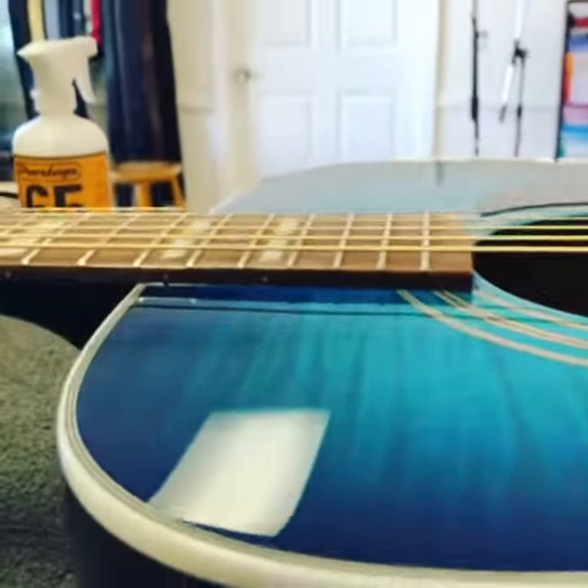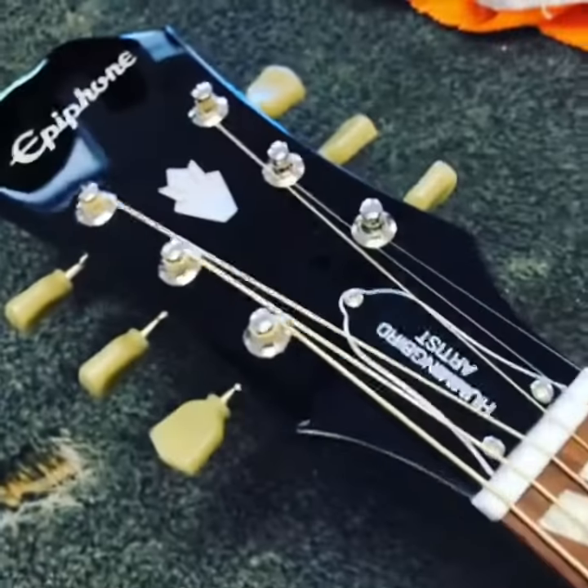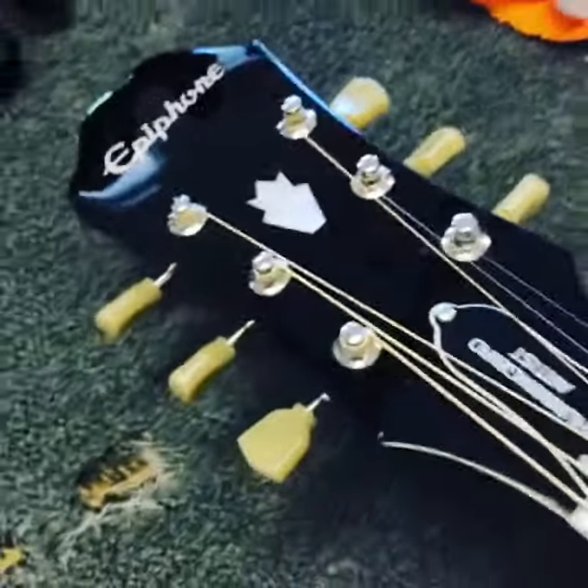You can see the action's a lot lower now — it's just where it should be. Got the neck adjusted properly. They're calling it the Hummingbird Artist.